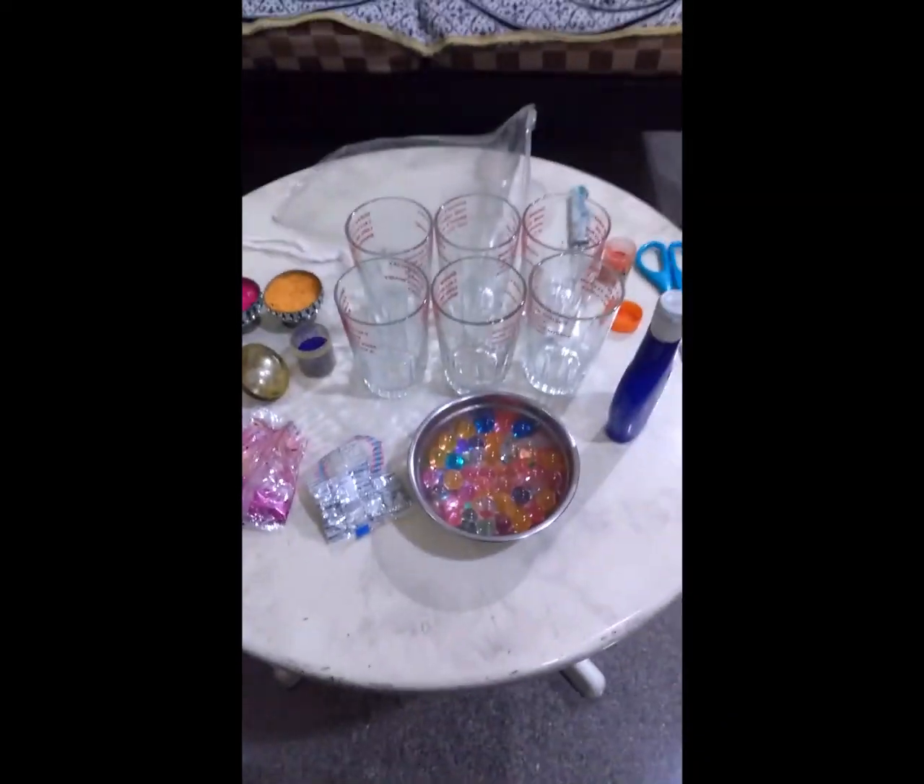Hi guys, I'm here with you in this divine festival of lights and these are the tools that are needed to make water candles without using wax.